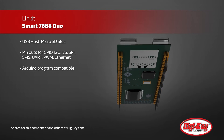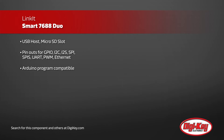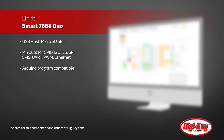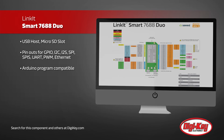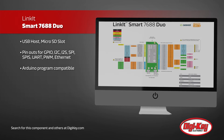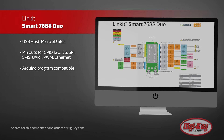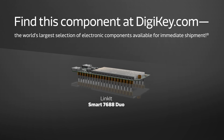The Linkit Smart 7688 Duo is compatible with Arduino programs to provide users the ability to build rich applications based on sketches alone. Options are available to create device applications in Python, Node.js, and C programming languages. The board is equipped with enough memory and packet storage to permit robust video processing.